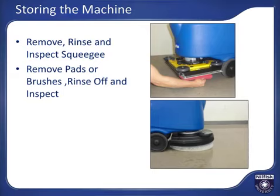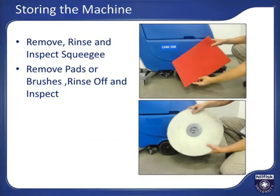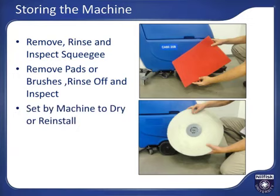Remove the pads, brushes, or pad drivers as described in the preparing the machine for use section. For disc machines, there is an auto click-off button to make this easier. Rinse the pad or brush off and remove any large debris that may be present. Inspect the pads or brushes to see if they need to be changed, flipped, or replaced. If they do, do that now. Set them aside to dry or reinstall them on the machine.